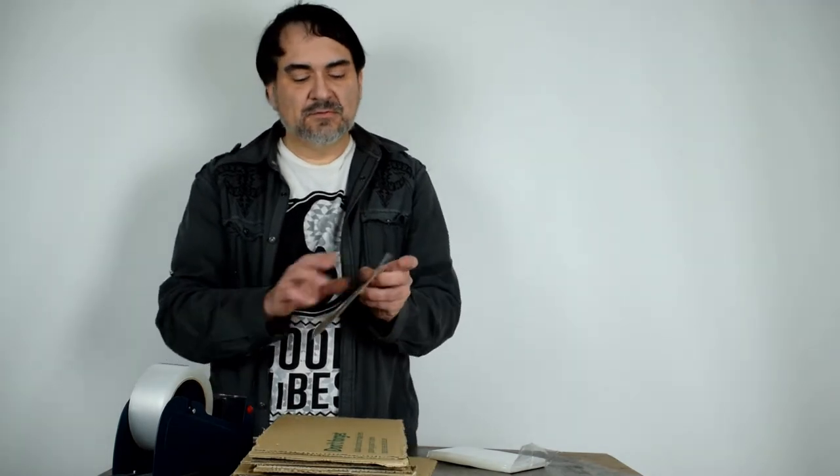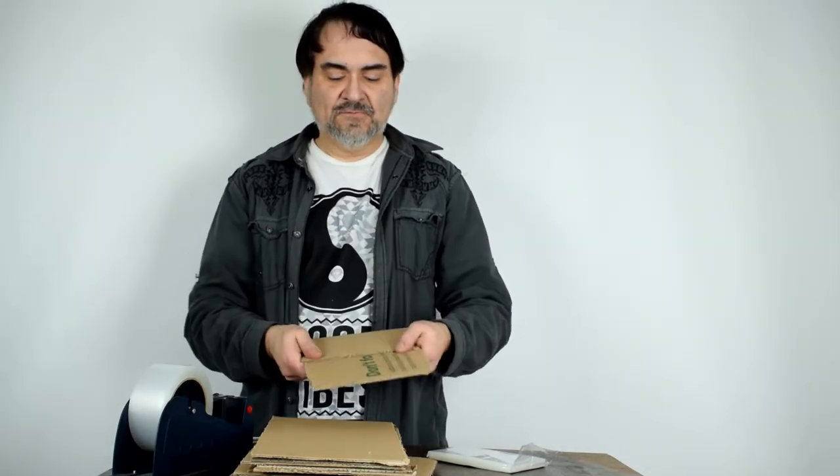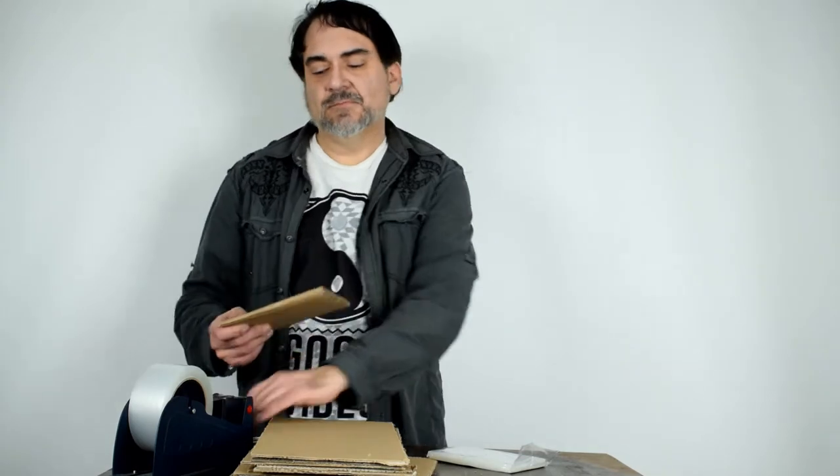I seal everything in one of these little plastic bags — I don't care what it is, everything goes in plastic: shirts, clothes, books, magazines, everything. We've got it wrapped in plastic. And with the cardboard pieces we just cut down, I put it up here, fold it, fold it, tape it. Now it's taped in there.